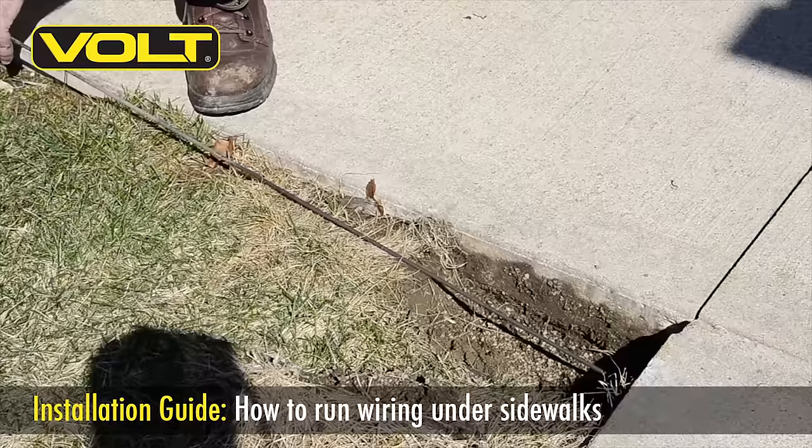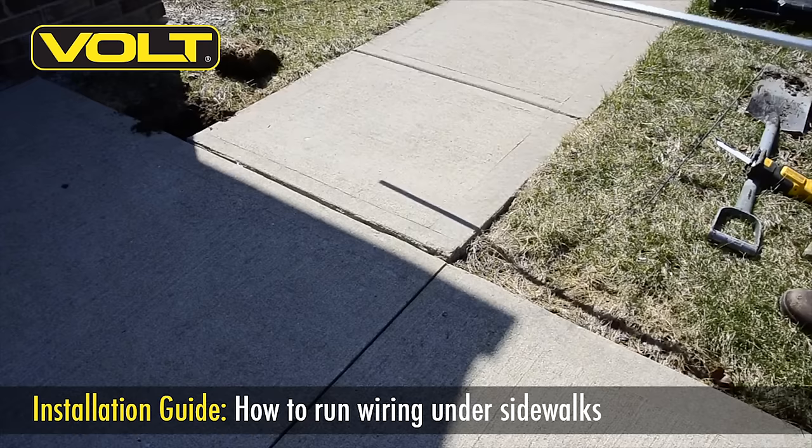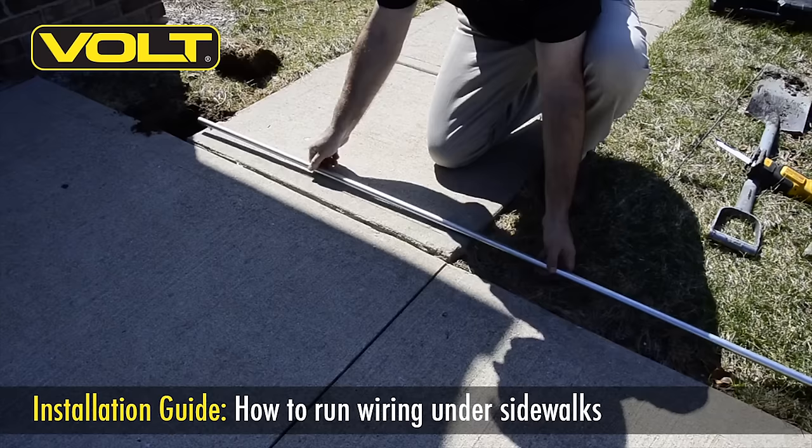Again, this is a simple and easy way to get underneath the sidewalk if you only need to use one cable. Should you find that you need multiple cables to cross the sidewalk, I recommend using a piece of EMT conduit. This is a metal rigid conduit you can pick up from pretty much any home improvement center.